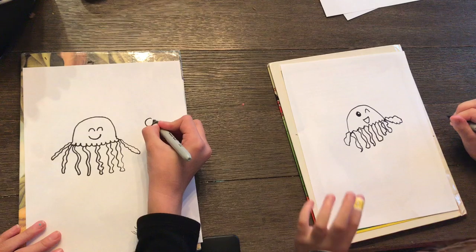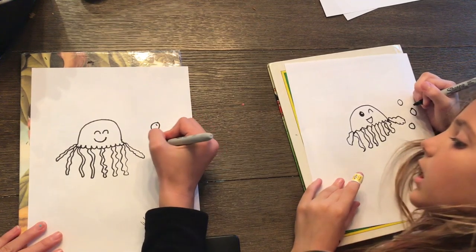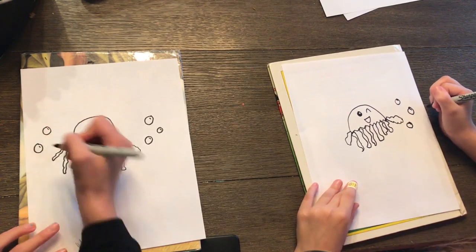Now I'm going to add bubbles. We're going to draw circles along the page, and then what I like to do is add a little highlight in them — a little line in the top right corner. It makes the bubbles look 3D.